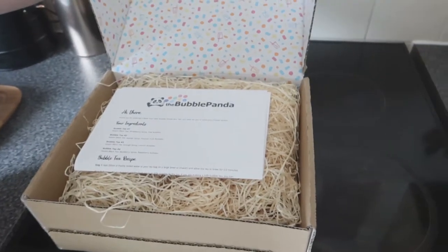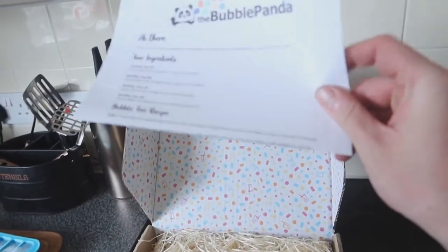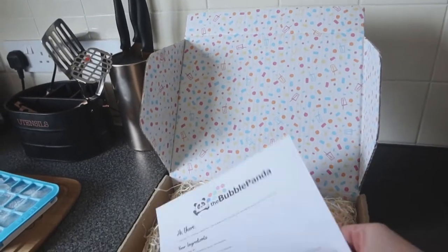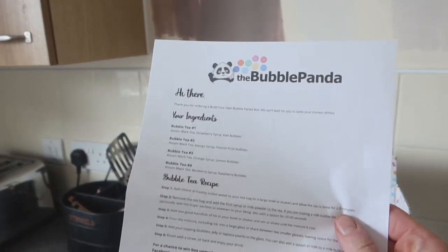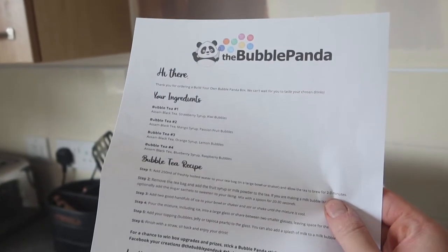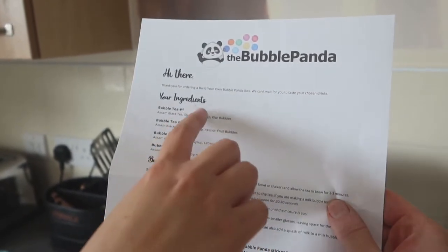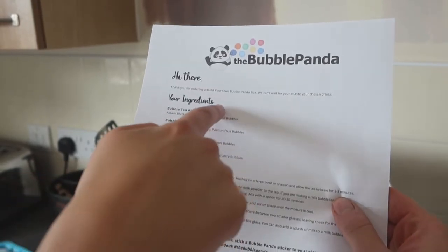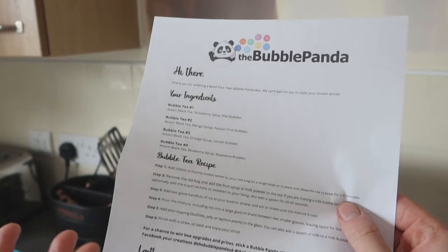Opening the box, the packaging is really cool — the actual box has loads of prints all over it with bubble tea shapes and colours. We've got our black tea, and then the flavours: kiwi, passion fruit, lemon, and raspberry — those are the balls, the bubbles. You pick the type of tea bag, the syrup which flavours the tea, and then the boba ball you put in.